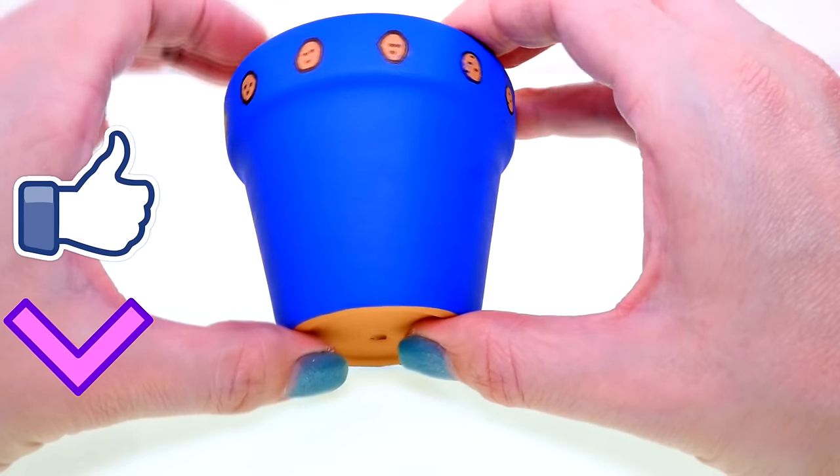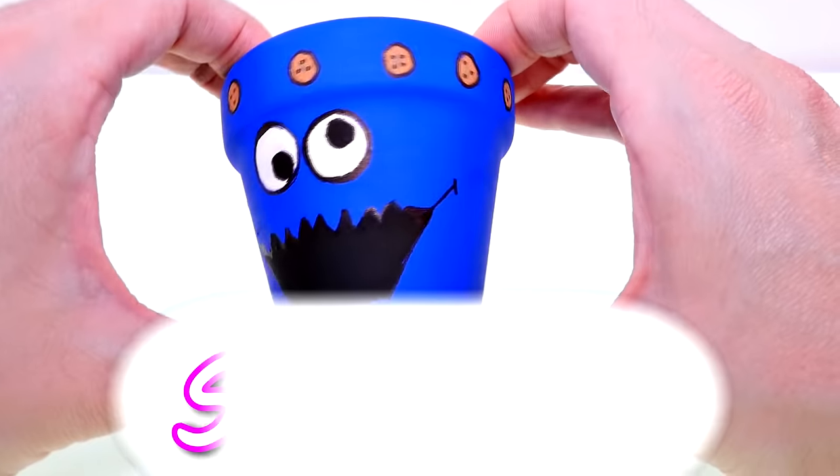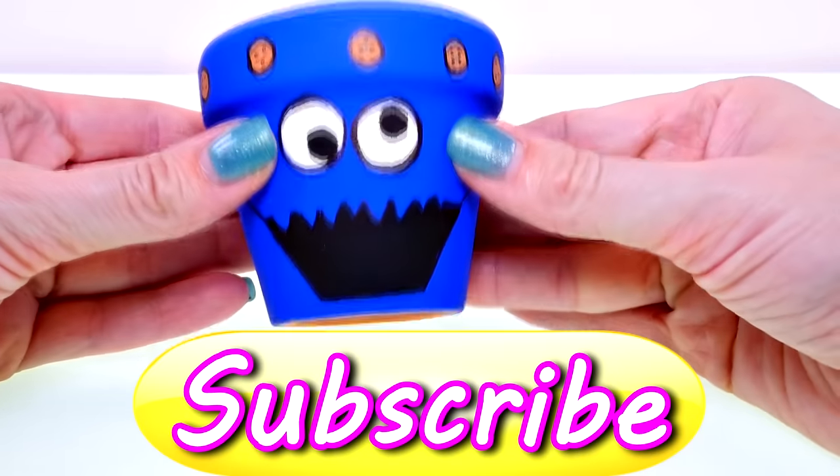If you guys want to see more fun craft tutorials like this one, just click on the thumbs up. This is Kaylee for DCTC — thanks for watching!